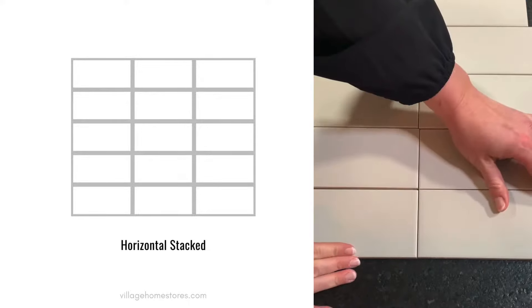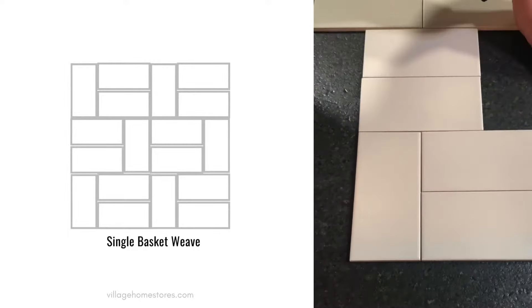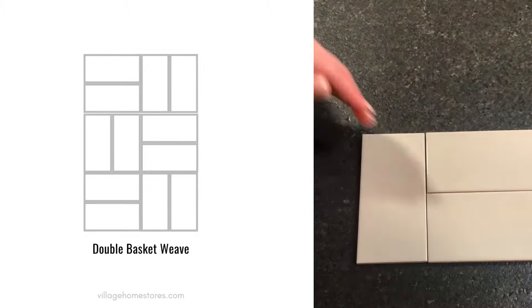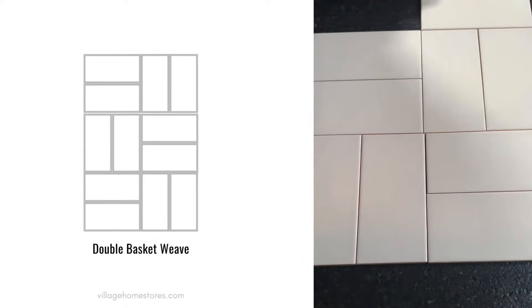Horizontal stacked tile is another great contemporary or modern look that you could add to a space. Basket weave patterns are very interesting and look pretty awesome when you do a contrasting grout color. This is a single basket weave, and here is a classic double basket weave pattern, which looks great in a shower too.